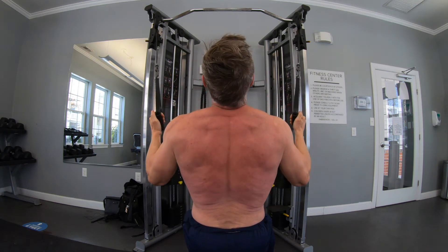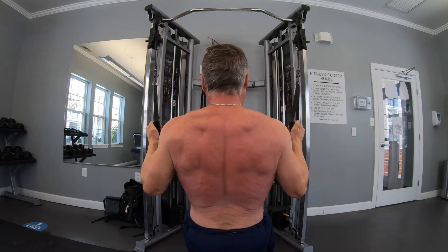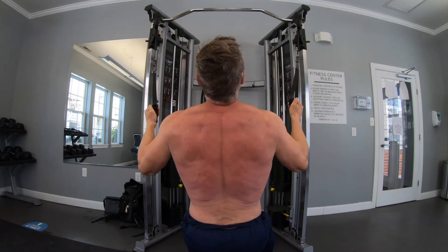Well, this was a new back movement for me, done kind of out of necessity, but turns out this is pretty cool. I like this one.